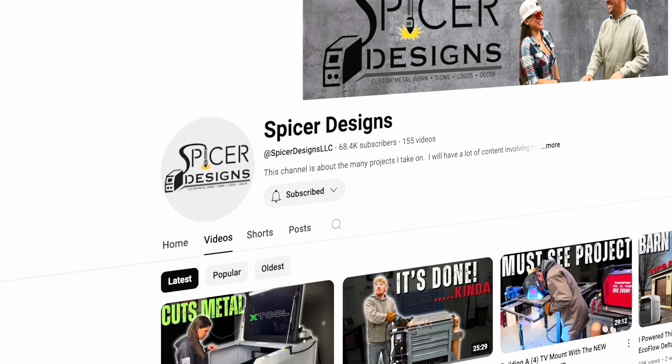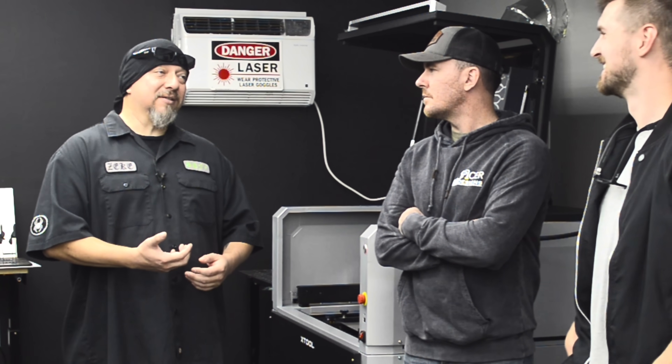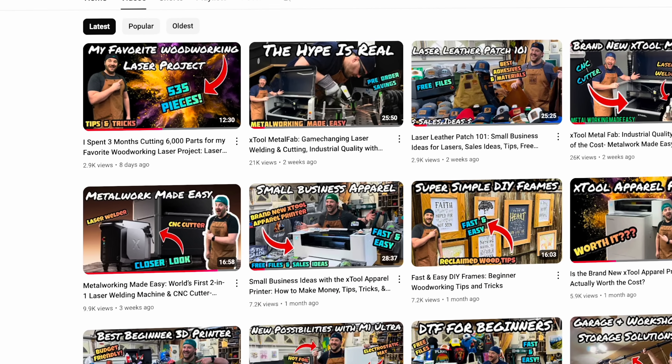At the demo space I met some others you might recognize, and if you don't, you should be following them — I'll leave all their information in the video description. First I met Kyle from Spicer Designs, who has an incredible YouTube channel filled with humor, heavy equipment, and lots of inspiring projects. Next I met Zeke from Laser Cutting Repair, one of the other beta testers who flew over from the west coast, so he had a little more experience with the machine. I also got to see my friend Nick from 6-8 Woodworks.